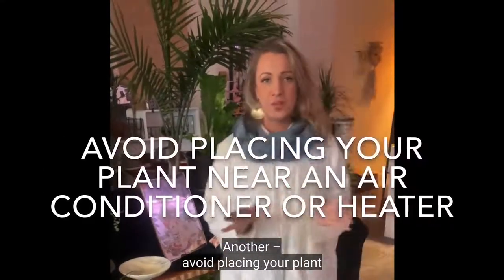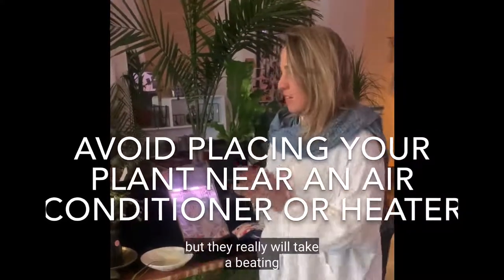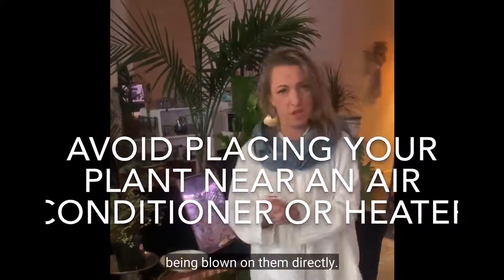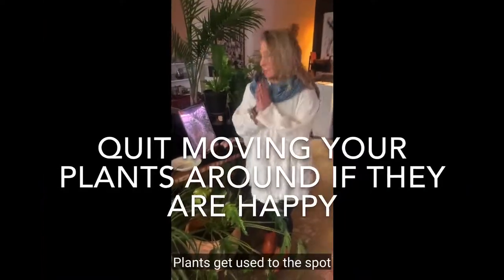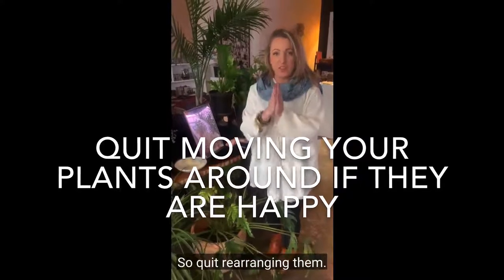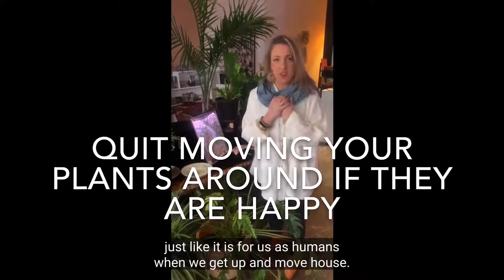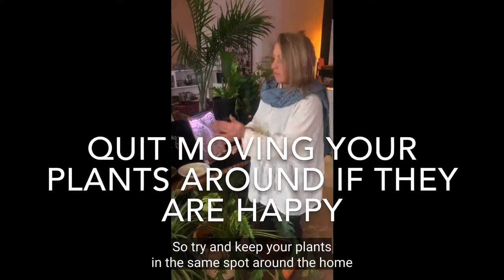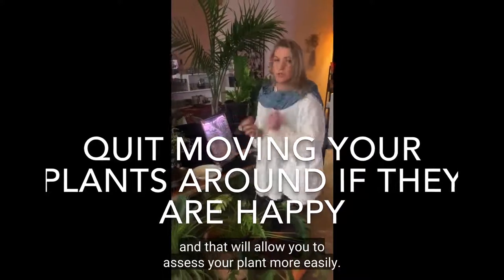Avoid placing your plant near an air conditioner or a heater — they really will take a beating if they're having hot air or cool air blown on them directly. Plants get used to the spot where they're placed in the home, so quit rearranging them. It's a big shock to their system, just like it is for us as humans when we move house. Try and keep your plants in the same spot so they can adjust to the light and conditions.